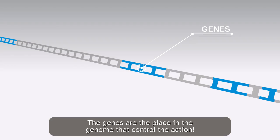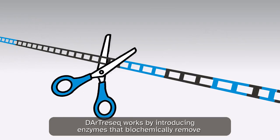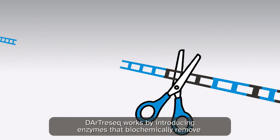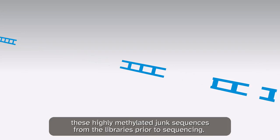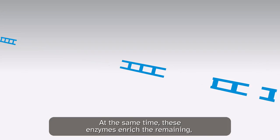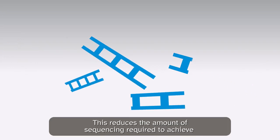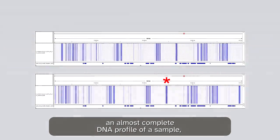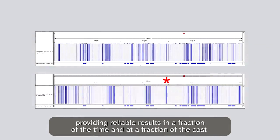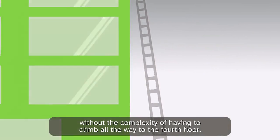The genes are the place in the genome that control the action. Dart ReSeq works by introducing enzymes that biochemically remove these highly methylated junk sequences from the libraries prior to sequencing. At the same time, these enzymes enrich the remaining useful segments of the genome — the ones containing genes. This reduces the amount of sequencing required to achieve an almost complete DNA profile of a sample, providing reliable results in a fraction of the time and at a fraction of the cost, without the complexity of having to climb all the way to the fourth floor.